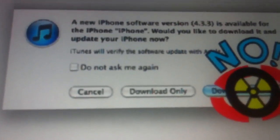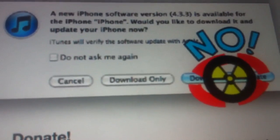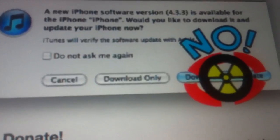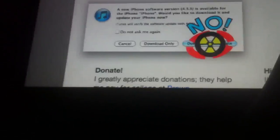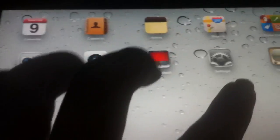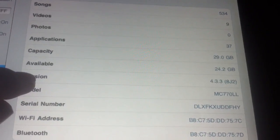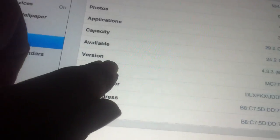Don't update if it asks you to. It's saying 4.3.3. But if you take a look at this — you don't need to listen to it. Look at that: 4.3.3. And my phone is actually running on the exact same software. I'll show you later. For all those people that say you can't do that — I just proved you wrong.